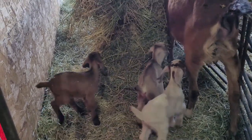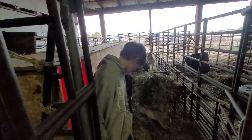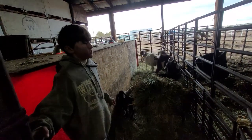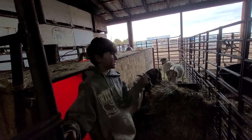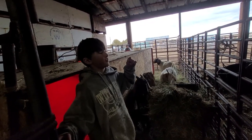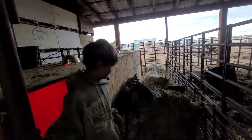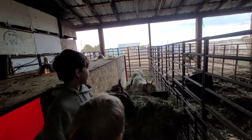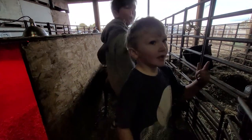Some pretty little babies! This one is Elsa, Anna, and Olaf. And then the two goats that are out with Ginger are Sven and Kristoff. The other goat down there is getting ready to have babies. And then Elsa, Anna, and Olaf.